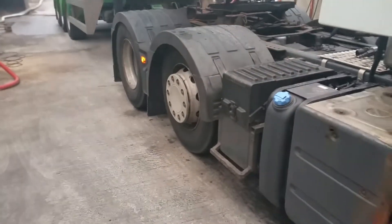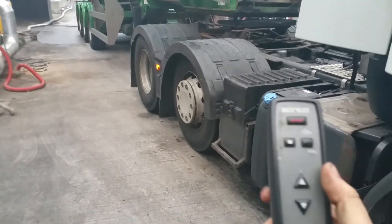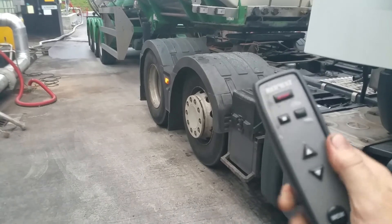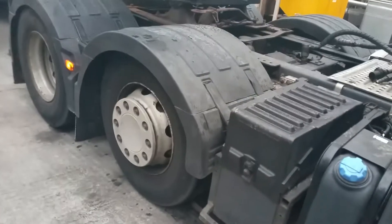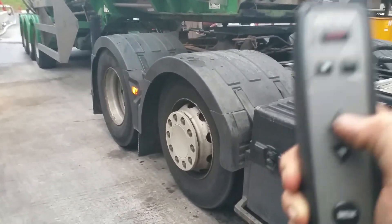I want to drop that axle down. Just bear in mind, that's the axle dropping down. When that axle's doing its business, I can't adjust the suspension - normally I can't - until it's finished doing what it's doing. So point to note: wait till it's finished going all the way down, and then you can adjust the suspension.